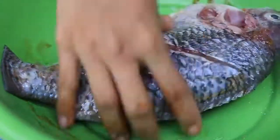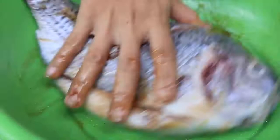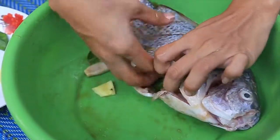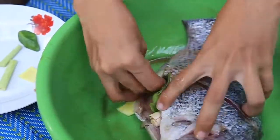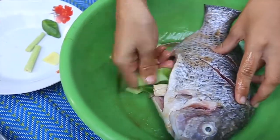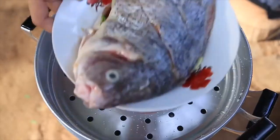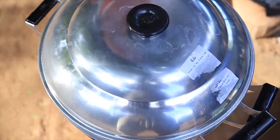Alright, let's start out with the dining room, and then we'll start out with the dining room.